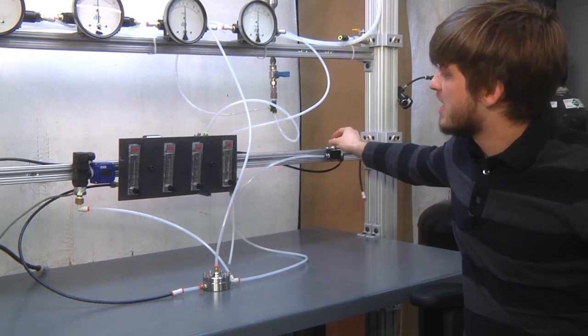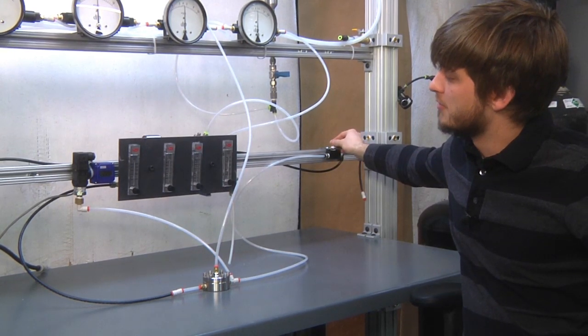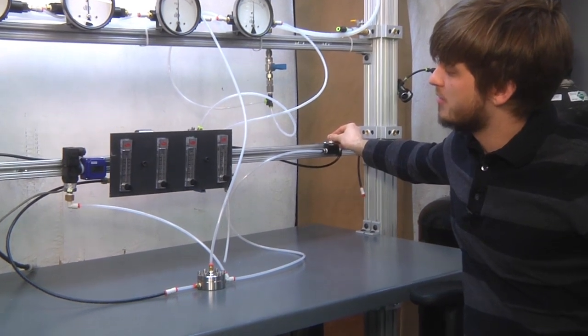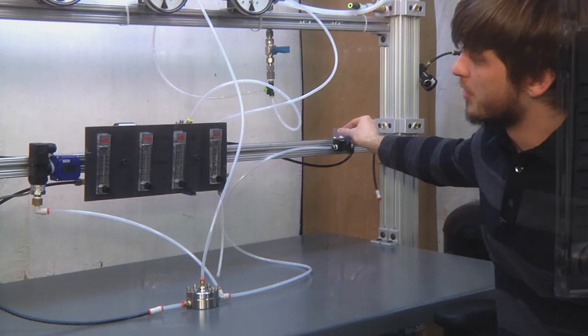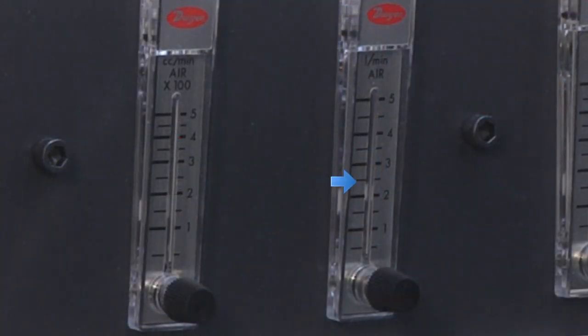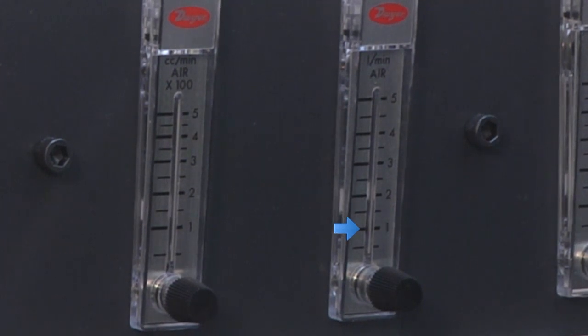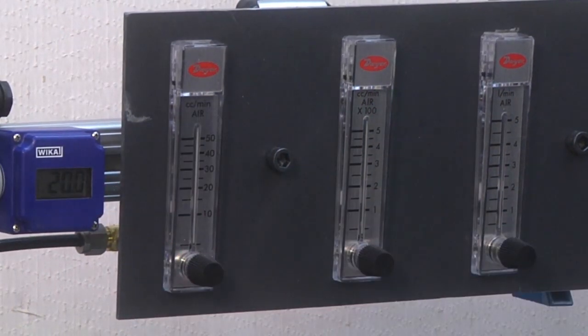So we're very carefully going to dial this flow rate down from 5 liters per minute all the way down to about 1 liter per minute. We're down to 1 liter per minute of air and still controlling at about 20 psi.